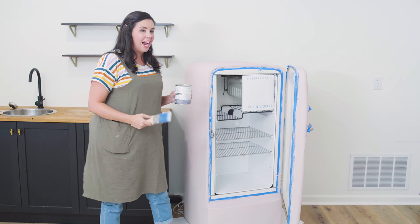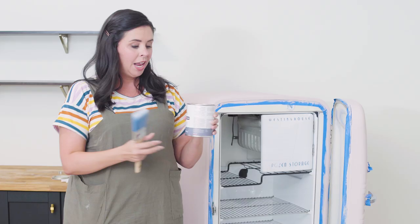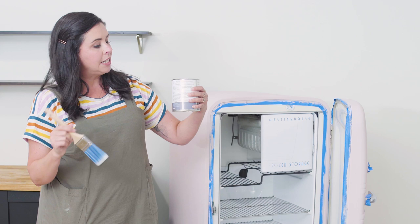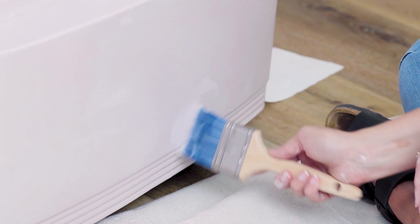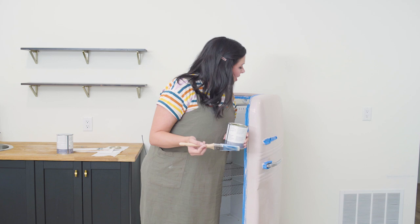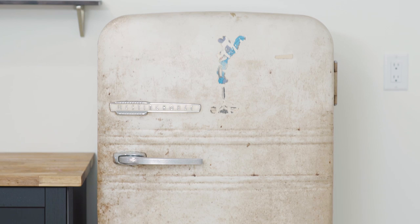Our second coat is dry and as I had hoped, we only need the two coats. We only used about half a can of paint for this project, so a little definitely went a long way. Now we're going to add a coat of chalk paint lacquer, which will give it a glossy finish that's easy to wipe down and keep clean — great for a refrigerator. Apply one to two thin coats. This is a water-based lacquer so you can do it inside without a mask. Second coat is on, and it's recommended you let it dry completely overnight.